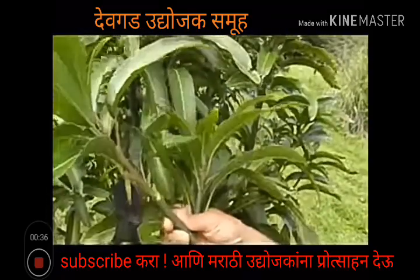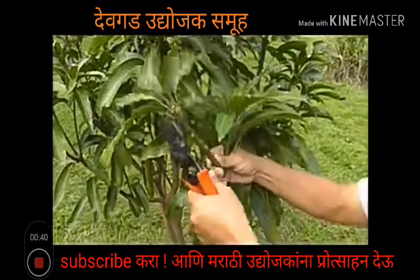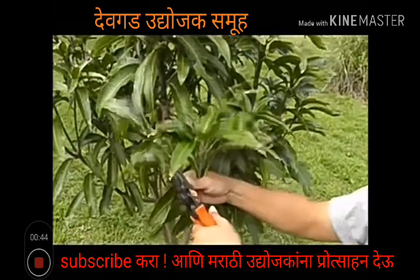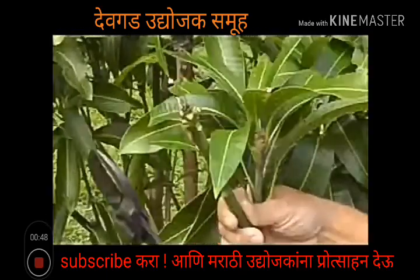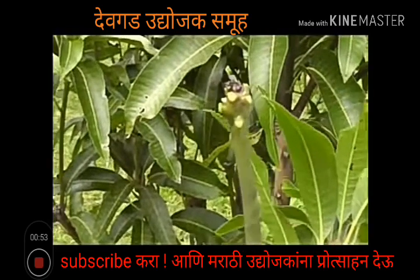We're going to trim the leaves off. Now we're ready to graft.